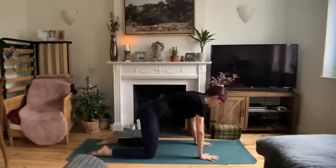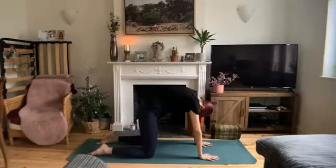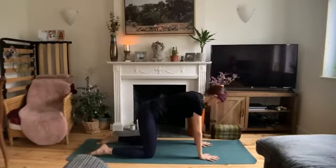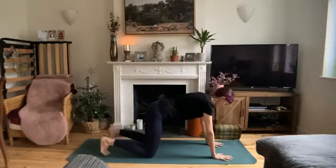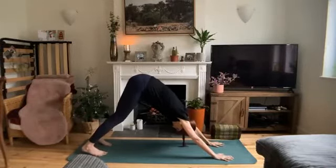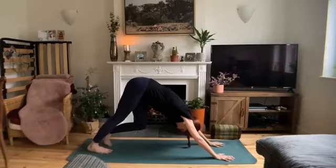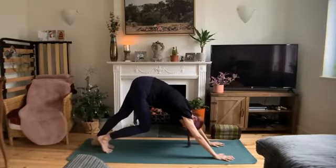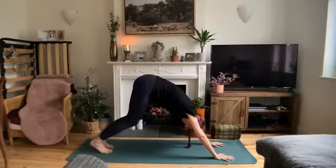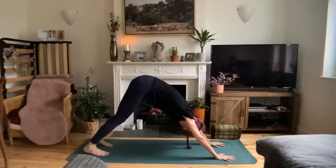From here we'll move through one round of cat-cow. Inhale, drop the belly, lift the gaze. Exhale, round in. Return to a neutral spine, walk your hands forward, tuck your toes and lift your hips up and back to our first downward facing dog. Strong through the arms, straight through the back. You can bend the knees here if you need. Maybe pedal the feet, bending into one knee and then the other. Find stillness in your down dog.